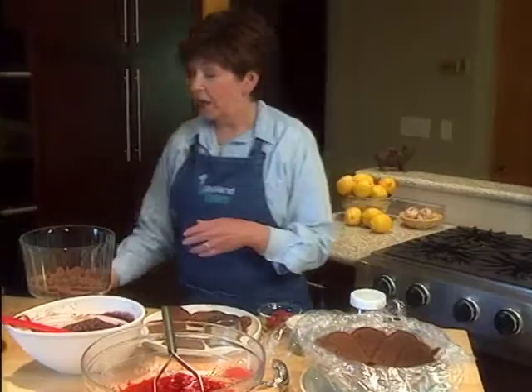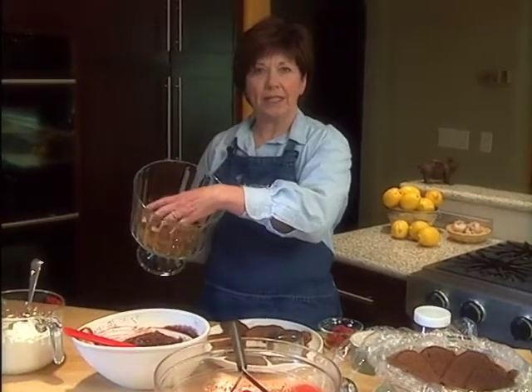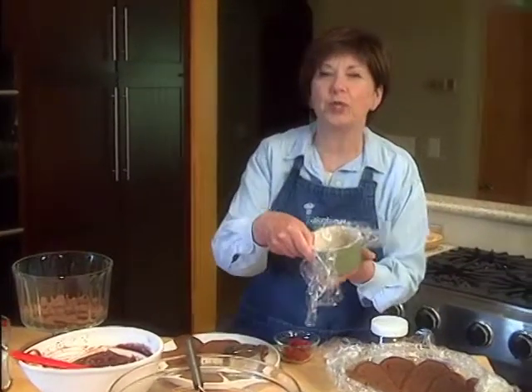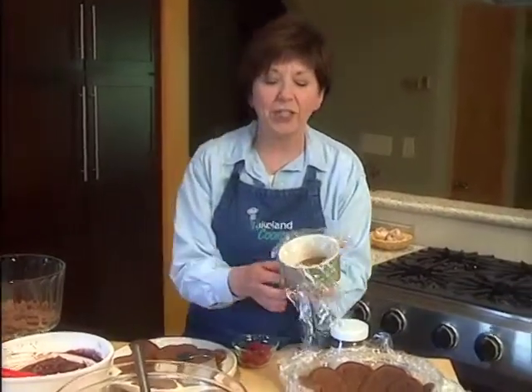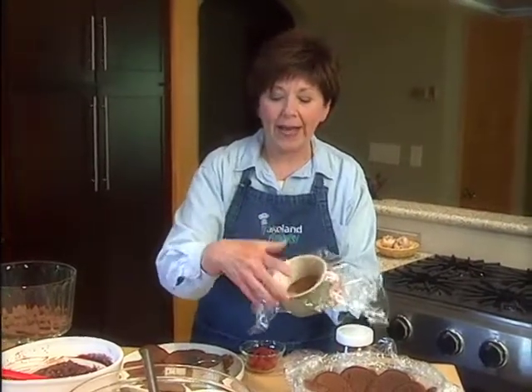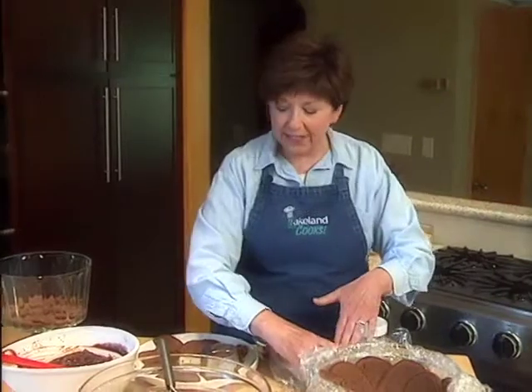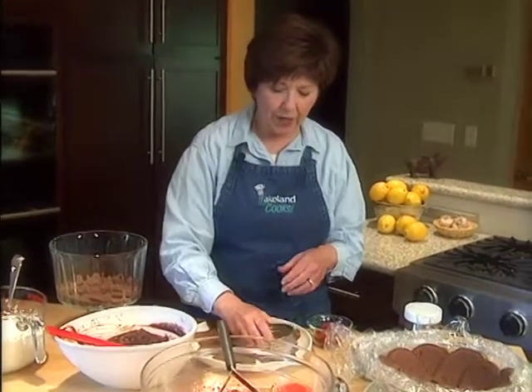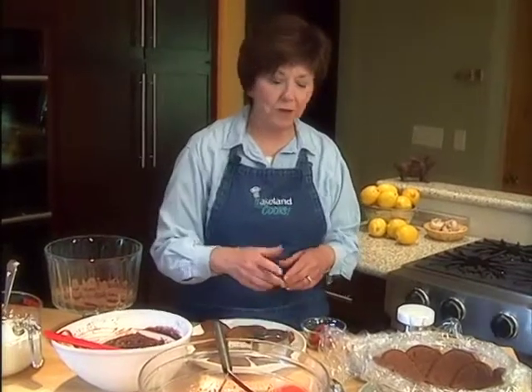Now if you have a trifle dish, you just put a layer of the cake pieces in the bottom and layer from there. But it's also fun to make little individual trifles to serve your guests. To do that, I've got a custard cup lined with plastic wrap, and I've cut out a circle that just fits inside using about a three-inch round cutter — drop it in, and it's ready to start the layers.